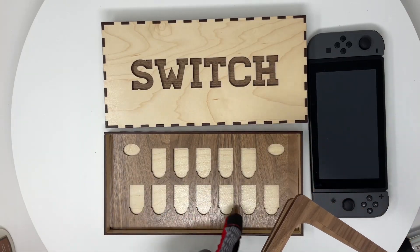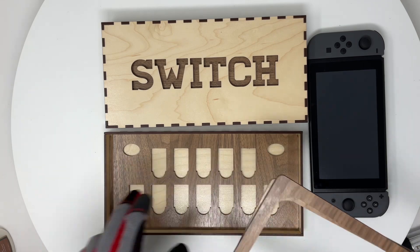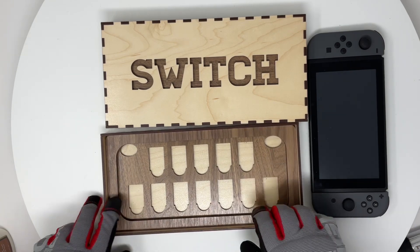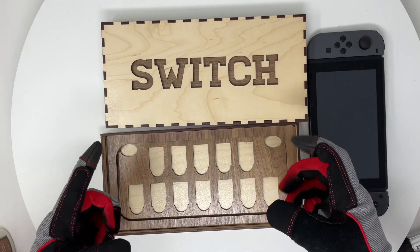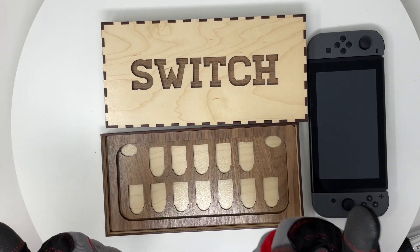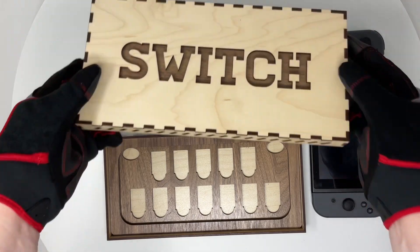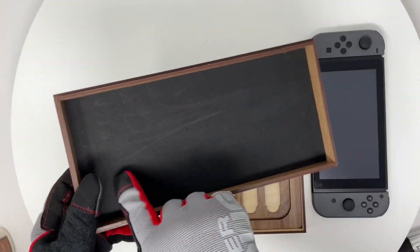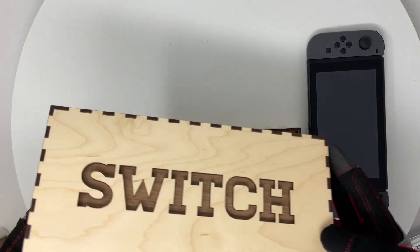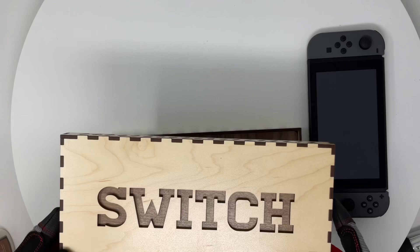The two inside layers are just two hollow layers that support the Switch. The bottom layer has cutouts for Switch game cartridges — you can add your games in there — and then two ovals. The two ovals are for the actual triggers on your Switch, so it can sit down in there and not be tilted too far forward and hit the top of the lid. And lastly, on the inside of the top lid, I have a nice foam piece to protect the little joysticks on the Switch.